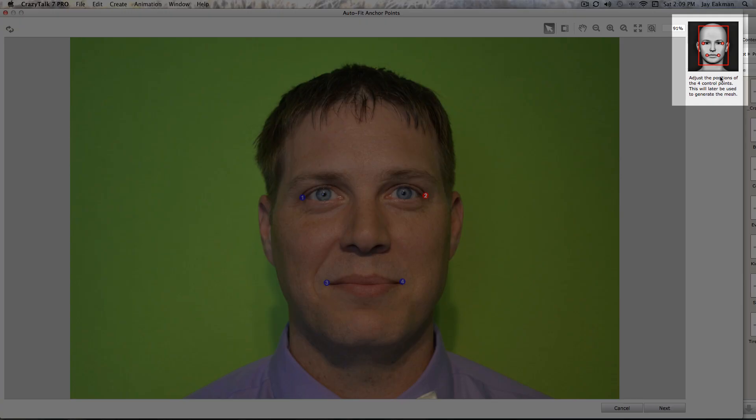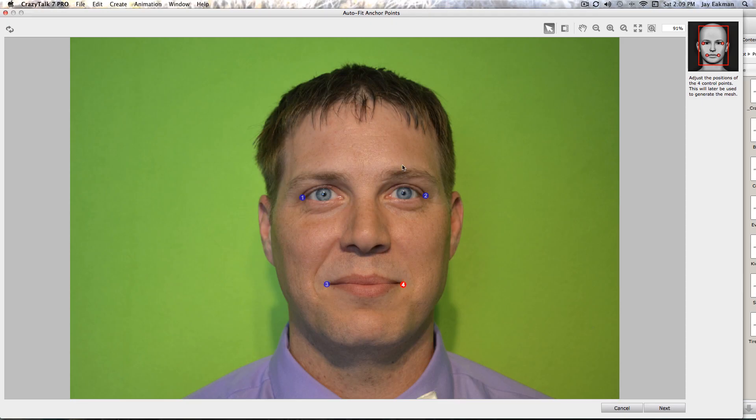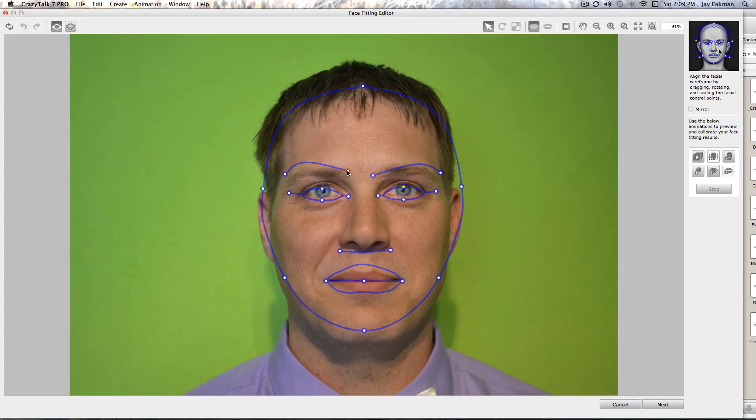It will give you these numbers to align the eyes. You can see up here where to put those numbers — just like at the ends of their lips. Then it will give you some more lines to line up his eyebrows and such. Line all these up best you can — you want to put these around the outside of their face.